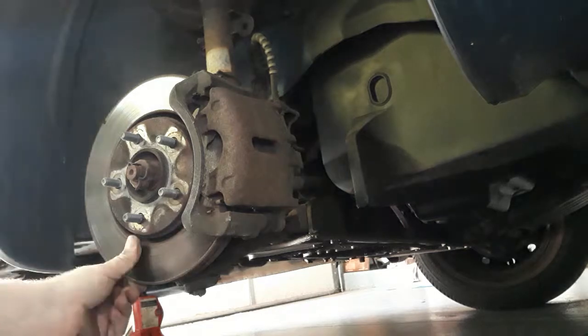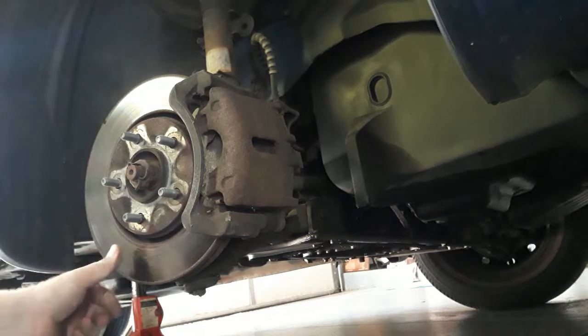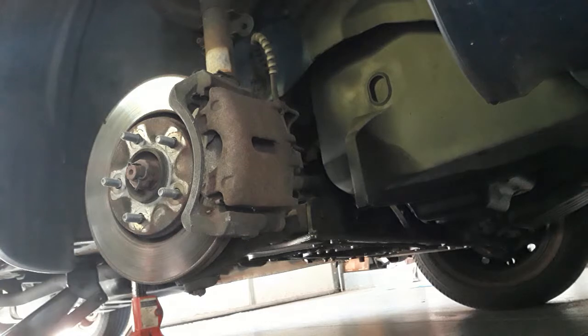The first thing you want to do is make sure there are no real grooves. This here, I believe, is called a rotor. There's some scratching but no grooves, so we're good.